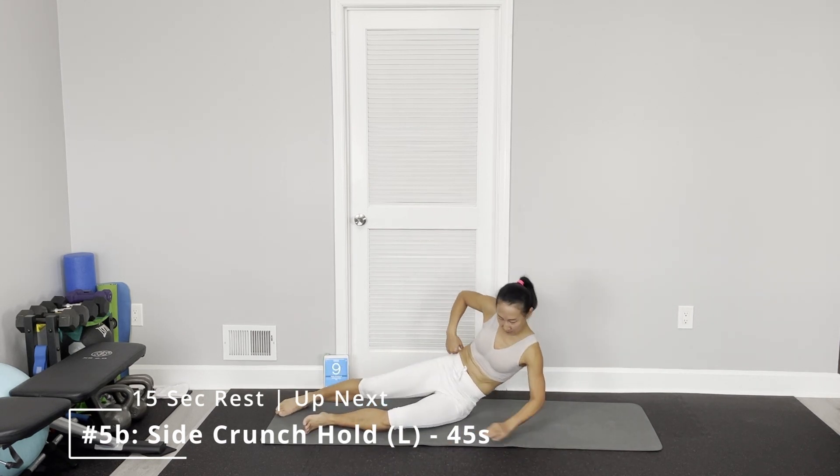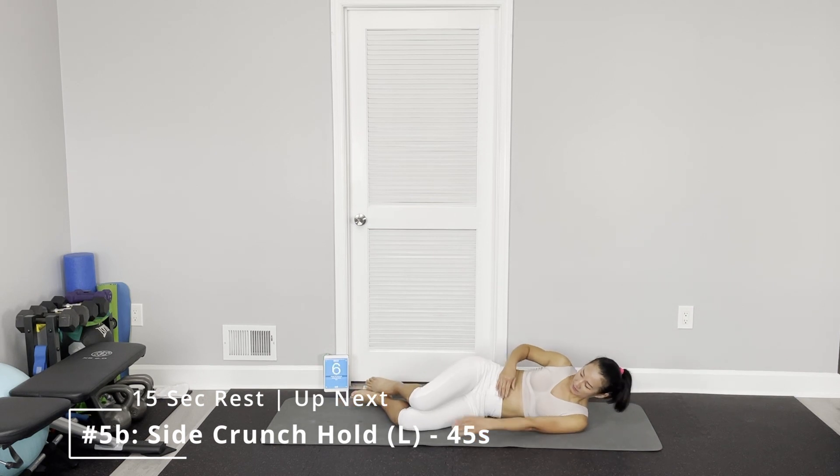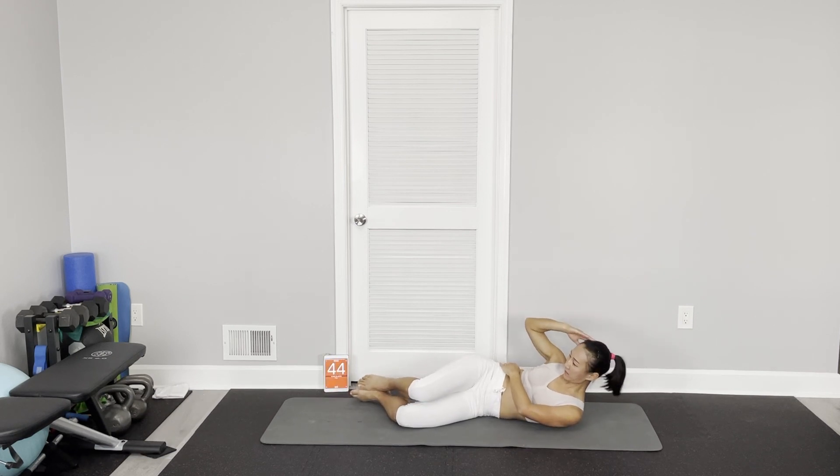Switch — do the other side. Bend your knee. Right lower hand on top of your obliques, and then turn your head. Now I'm looking to one o'clock to two o'clock position.